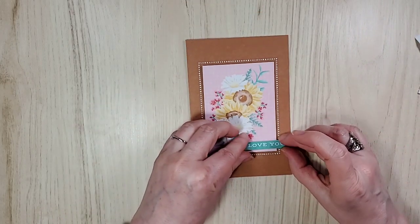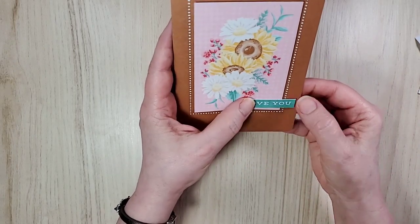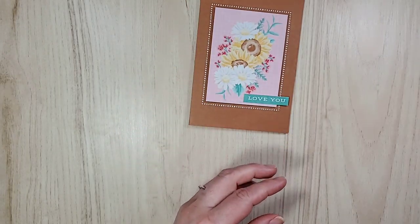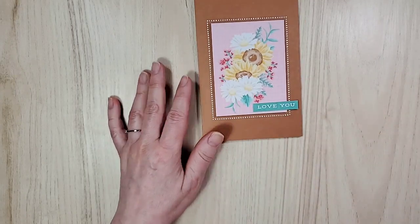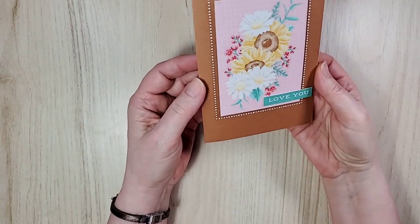As your catalogs come in, you'll be like, 'show me this!' As a demonstrator, we were allowed to order from a pre-order, so I couldn't get everything — and that's normal. It's just too much for the Stampin' Up warehouse to have everything. How simple is that? And how pretty is that?